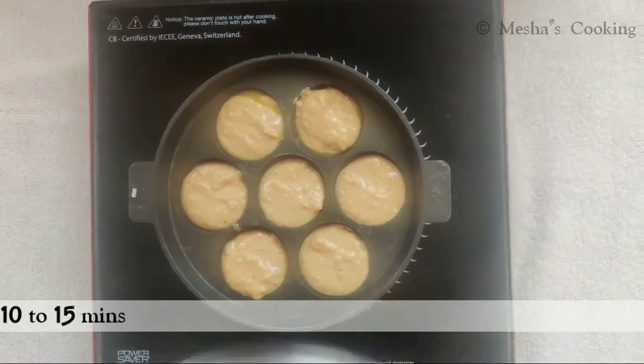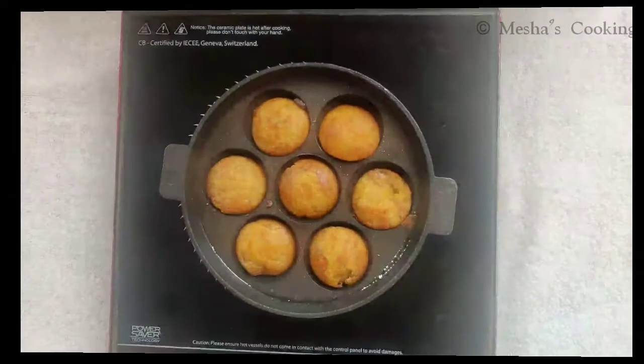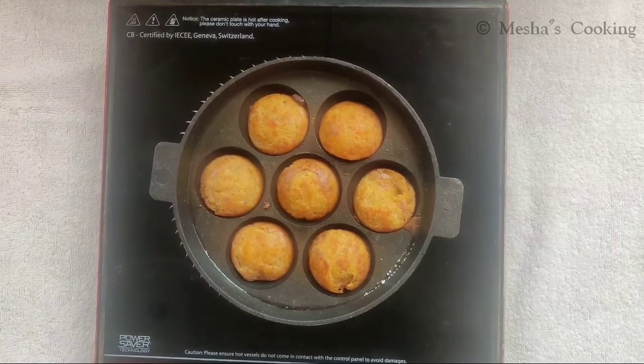Let's put the batter in for 10-15 minutes. This Paneer Pakoda is ready. It is very easy — the recipe is done in 15 minutes.